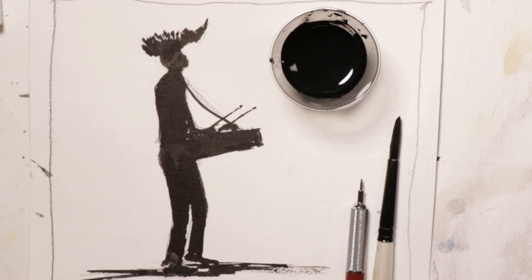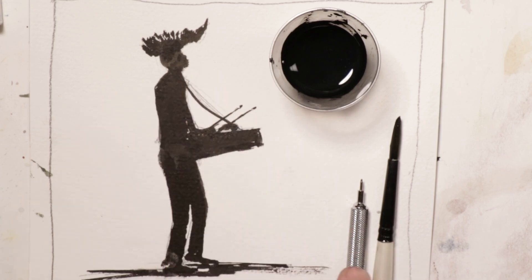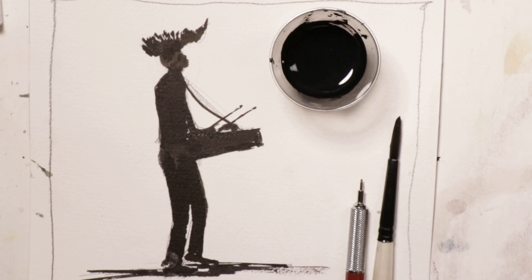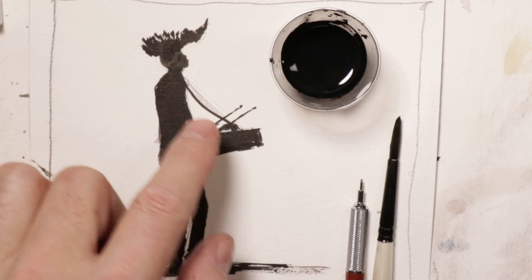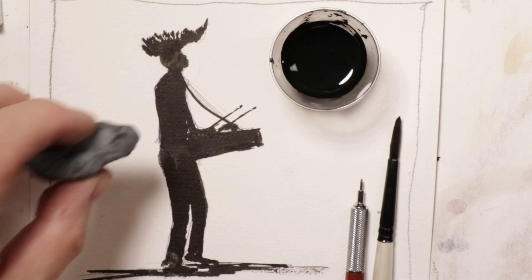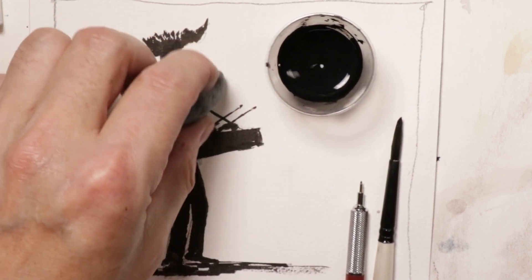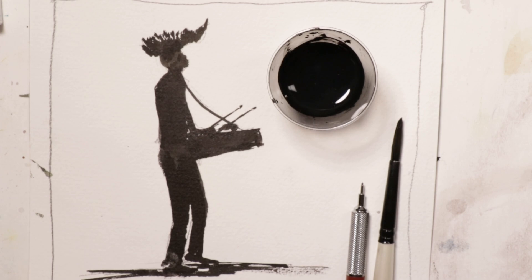We're going to do a simple drummer-style ink painting. First we'll do a pencil sketch of the figure, and then go over it with ink using a number nine Simply Simmons watercolor brush, which is a synthetic brush. We'll use a little bit of ink and just paint in the figure as we go. When done, you can erase the pencil lines if you want. This is really top quality ink.